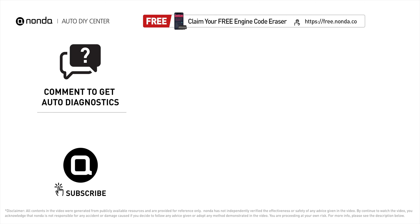To save more money on car expenses, claim a free engine code scanner at the description link below, or check out the video here for more info. You're also welcome to leave comments below — our mechanic professionals will answer them shortly. Don't forget to like and subscribe to our channel. Thanks for watching!